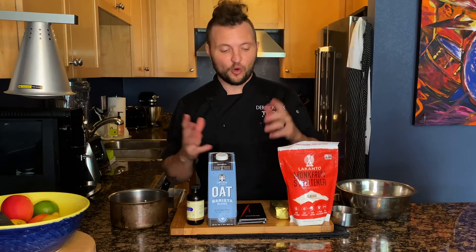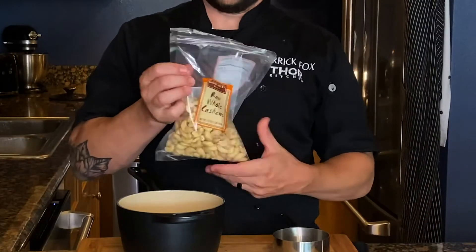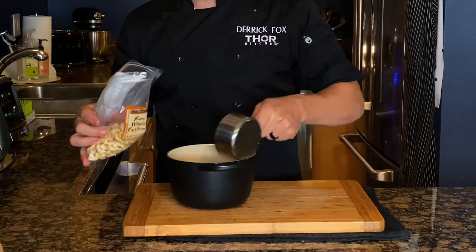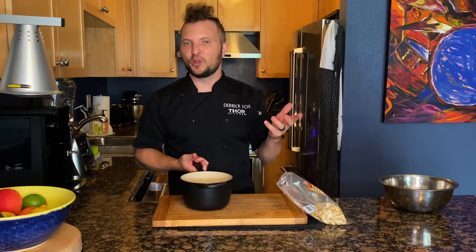Now for our next step for our filling — there are a few steps. The first one: we need to soften our cashews. We're going to take a cup of cashews in a pan, fill it with water just over the cashews, and boil them for about five minutes.